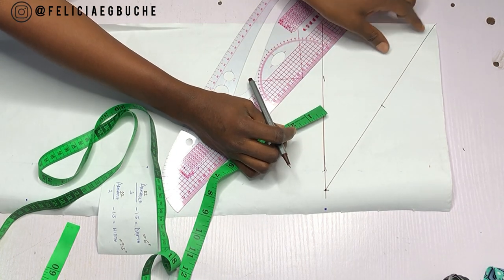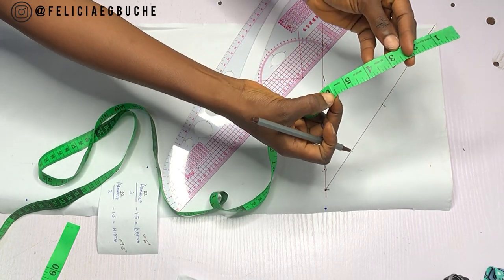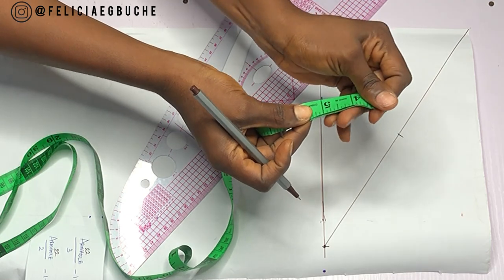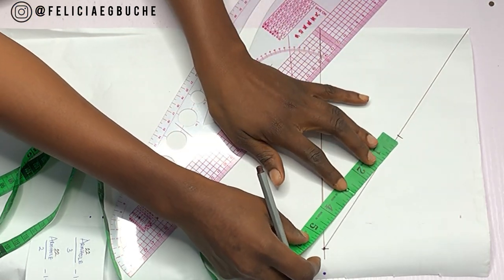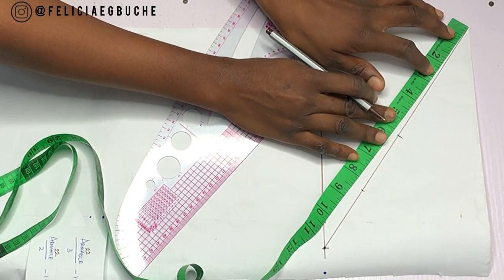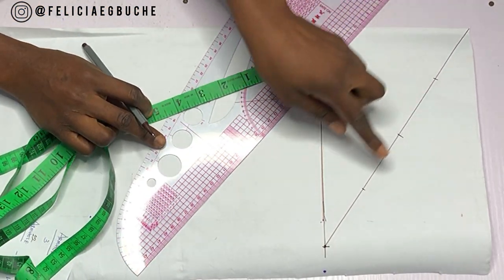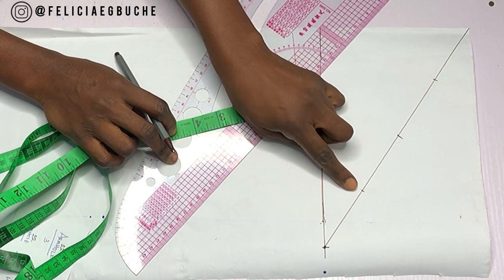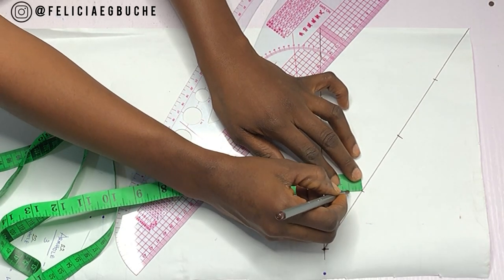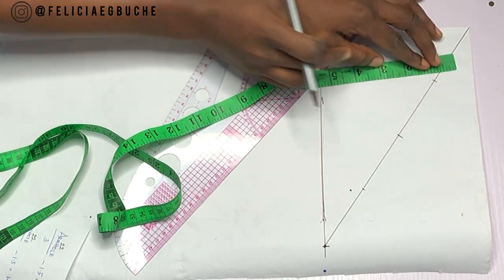The next thing I'm going to do is determine the midpoint of these two sections of my line. I'm just going to fold my tape again to get that midpoint. Once I'm done sectioning this line into four equal parts, I'm going to go down half an inch from this first line I'm pointing at and mark half an inch below that line. And then on the first line, I'm going to go up by half an inch.